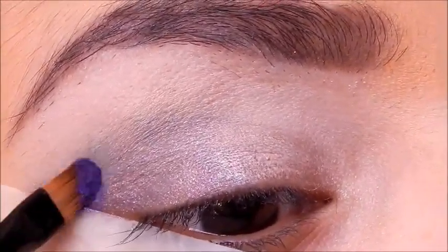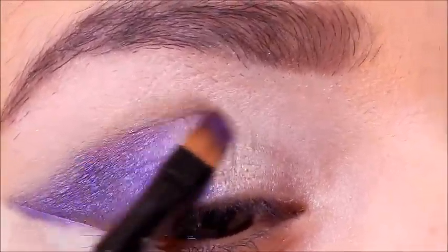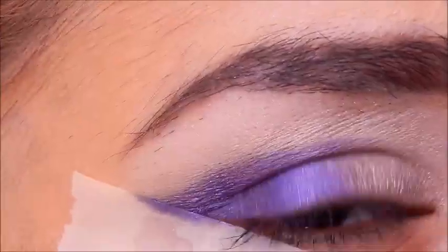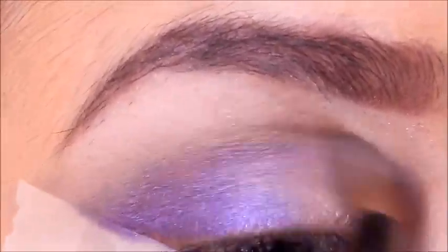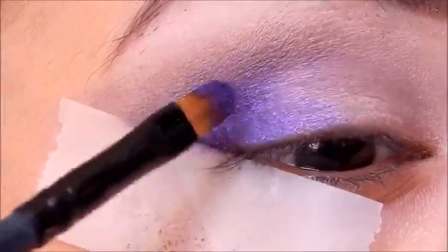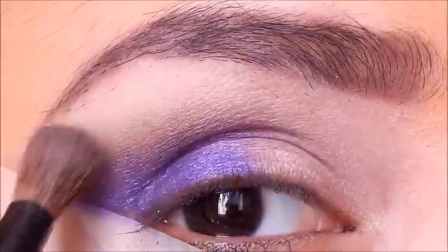I'm taking Deep Purple from the Anastasia Self Made palette — by far my favorite palette of all time because it really has a lot of cool colors. I'm packing on the Deep Purple on the outer portion and winging it out to the tape to have that wing, making sure everything is nice and packed. Then I'm going to take a shade from the Kat Von D Interstellar palette and blend that on top of the Deep Purple so it's blended out and doesn't look choppy. I'm using an Avon blending brush, then going back in with Deep Purple and packing it on more.